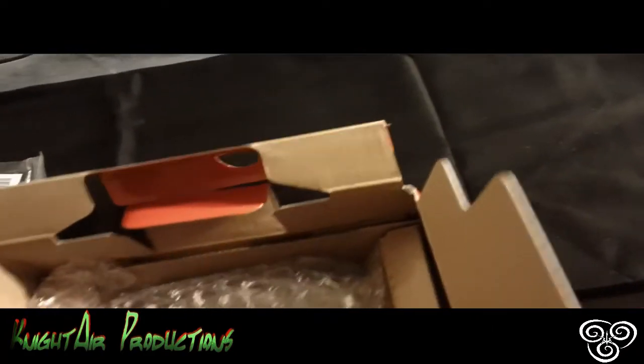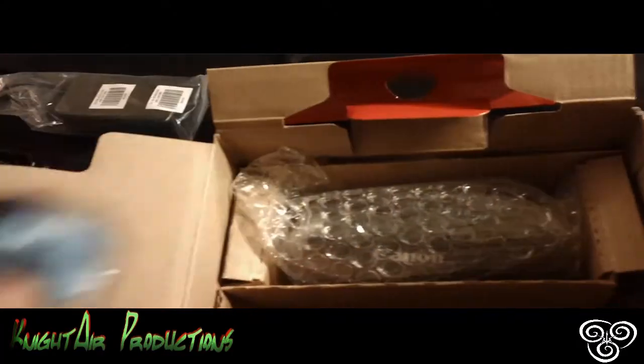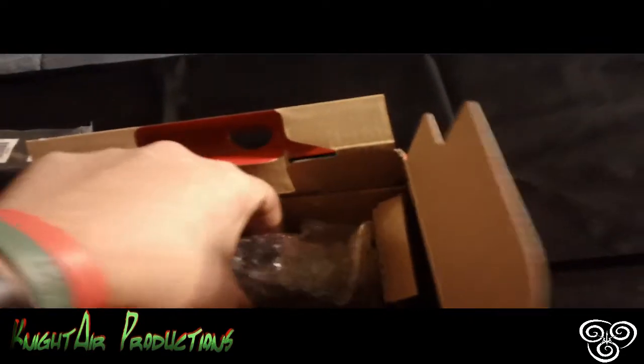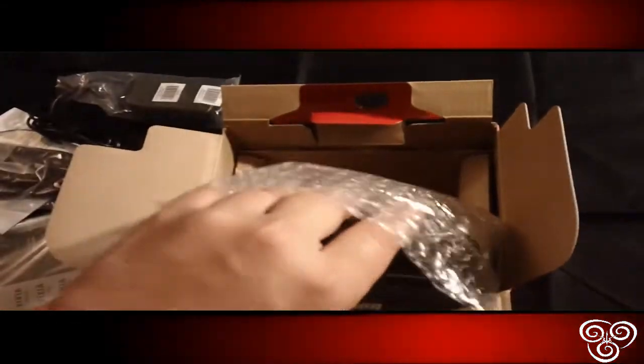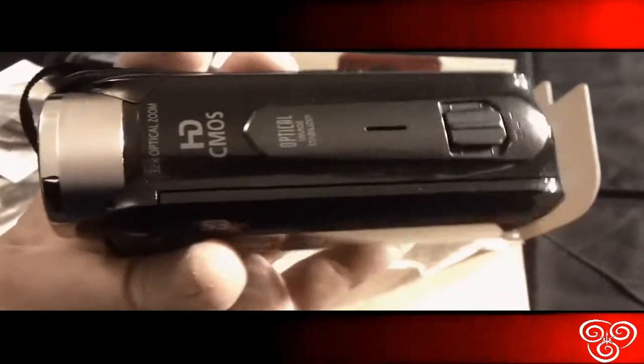And here is the battery. Isn't that awesome, guys? Now, on top of that, we have the baby — the mother of them all. And this is it, baby. This is so awesome. This is bigger than the JVC EVRO I had. Look at this, this is so nice and so amazing. Look at that.